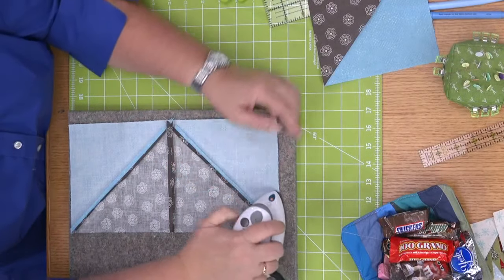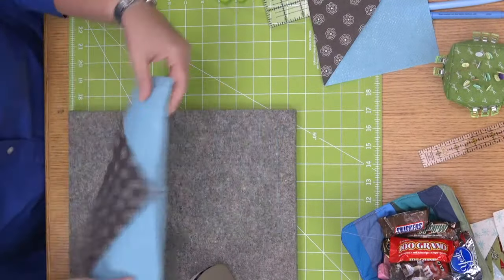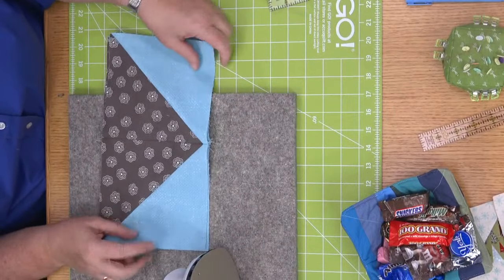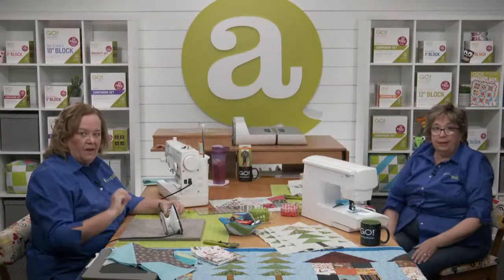I've pressed mine open. Thank you for getting us a new iron and mat — you can both press at the same time. So we can stop pressing those and we've each got one full roof made. We can go ahead and move ahead to building our houses.